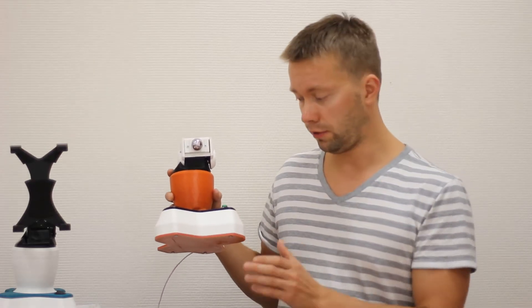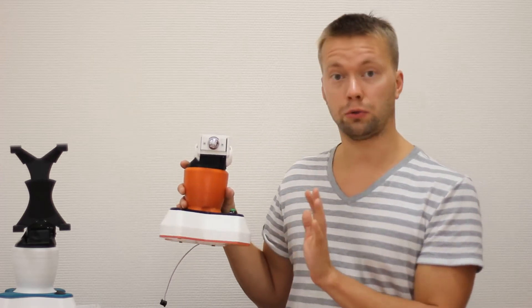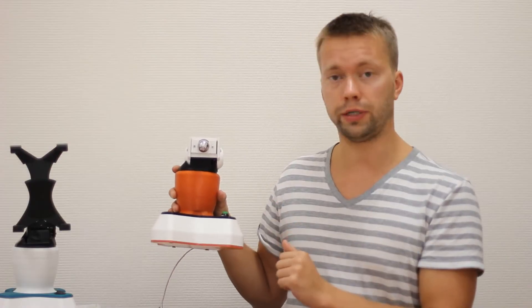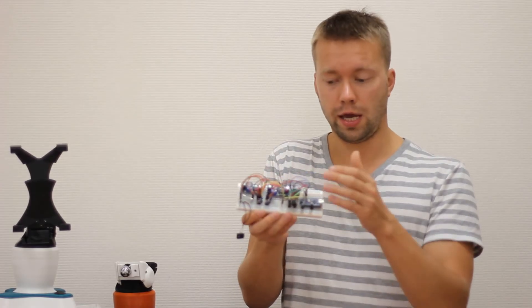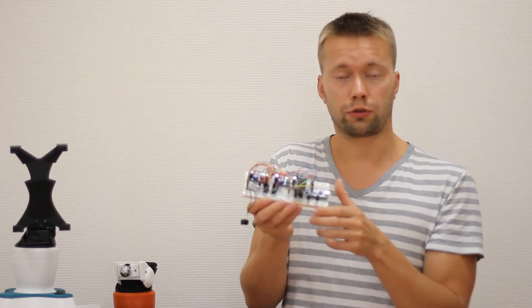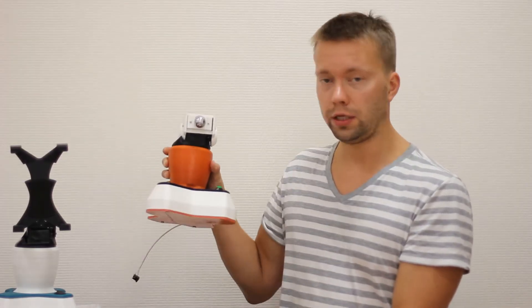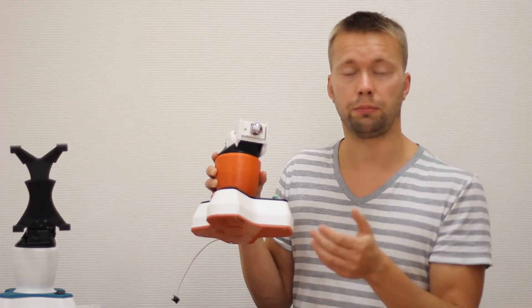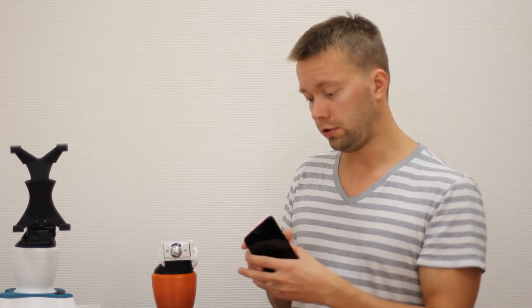What do you have to do? First, print out all parts on a 3D printer — it will probably take you about 100 hours to print everything. Then you have to make a breadboard and install all electronic parts, and then simply assemble it. It's very easy to assemble and we provide full guidance on how to make it. Then you run the firmware on Arduino and you are all set.